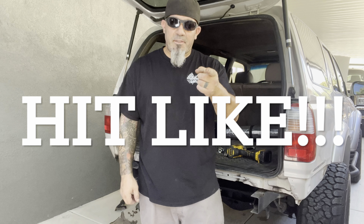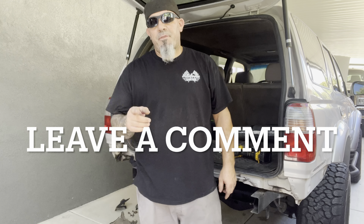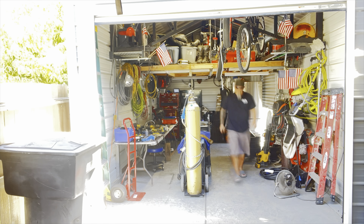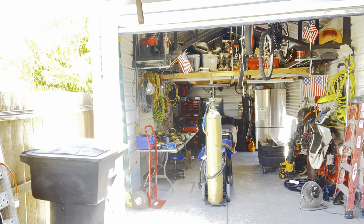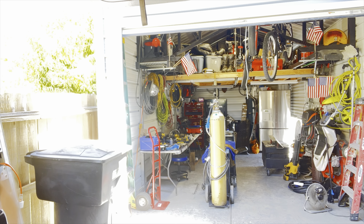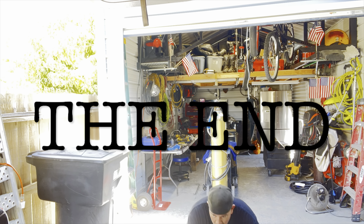Please hit like, please subscribe, please leave a comment. Thank you for watching LJ Off-Road and Hot Rod Mons. We'll see you next time.